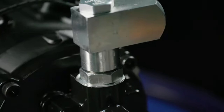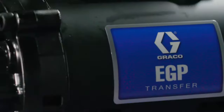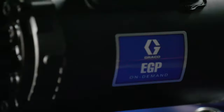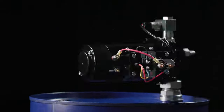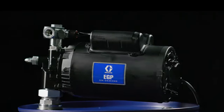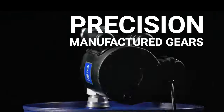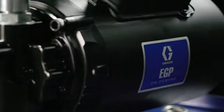Pumping fluid in remote locations just got easier with the new EGP electric transfer pumps from Graco. Designed for long-lasting performance in tough environments, EGP electric transfer pumps are efficient, reducing your operating costs without compromising performance, and durable, engineered with precision manufactured gears and fewer moving parts to last years or decades in the field.